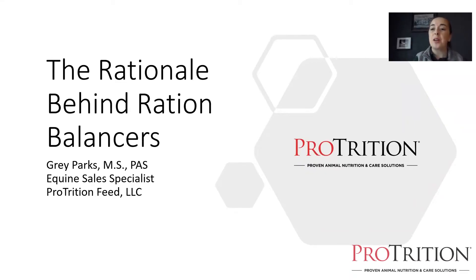Good evening, everyone, and welcome to another episode of Equine Essentials. I'm your host, Grace Harp, Equine Sales Specialist for Protrition Feed, and tonight I'm here to talk to you about ration balancers — what they are, how to use them, and some examples of how useful they can be when feeding horses.